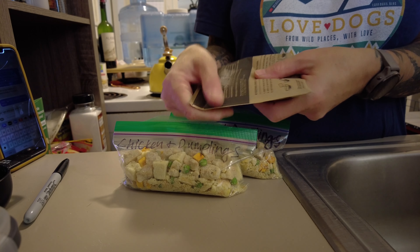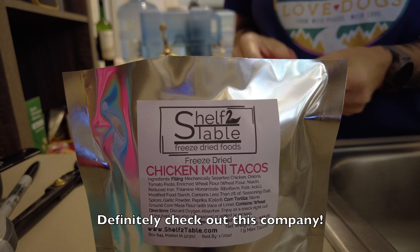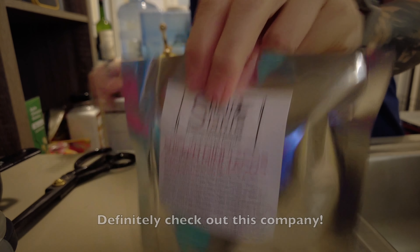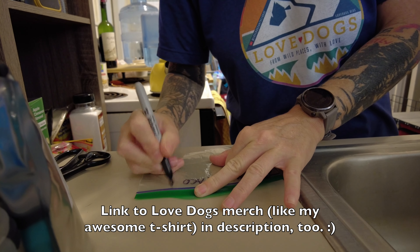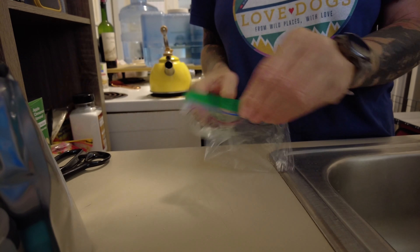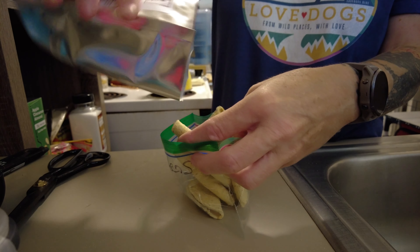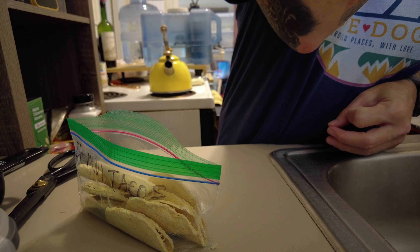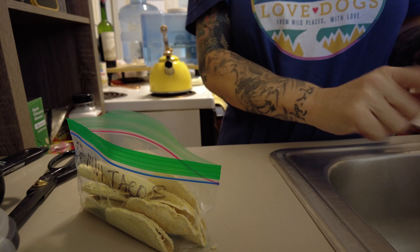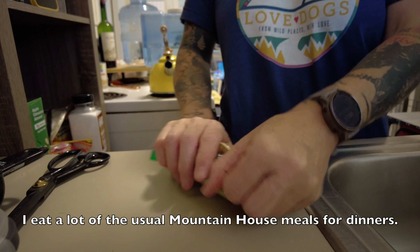Sometimes I'll just dump it into the bag and eyeball it, and other times I'll use my little half-cup measure. Most of the chunks are going to be at the top, so sometimes after I get them all divvied up I'll rearrange a bit. That's going to be a little more in one, so I'll take some from this one and put it in the other one — just a little bit — to try to even them out. That looks about right.